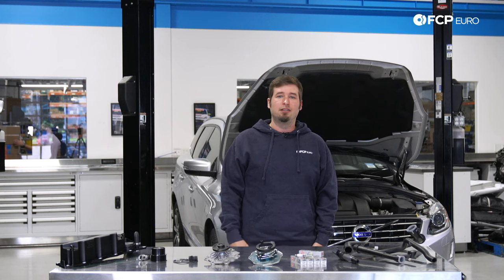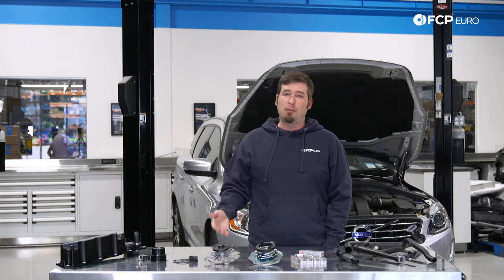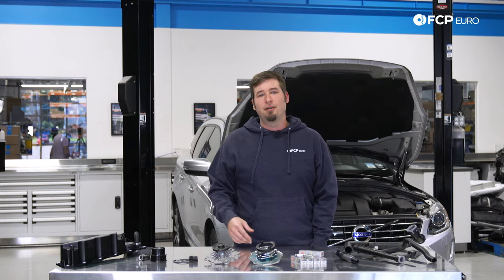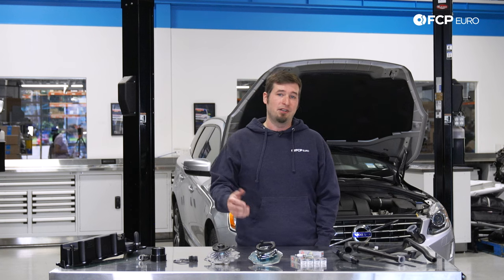I hope you enjoyed our video on the SI6 3.2 non-turbo and the 3.0 T6 engine. Because of the design and layout it might be intimidating to buy a Volvo with one in it, but you can be confident that both of these engines have developed a great reputation for being reliable. If you found this video helpful, let us know by leaving a like. If you have any questions or comments about the SI6 engine or its applications, drop them in the comments section below, and as always subscribe for more Volvo content. Thank you for watching and catch you next time.